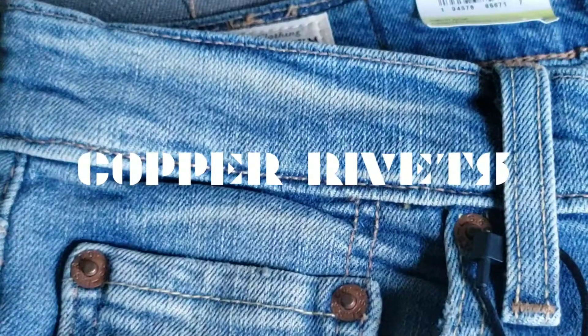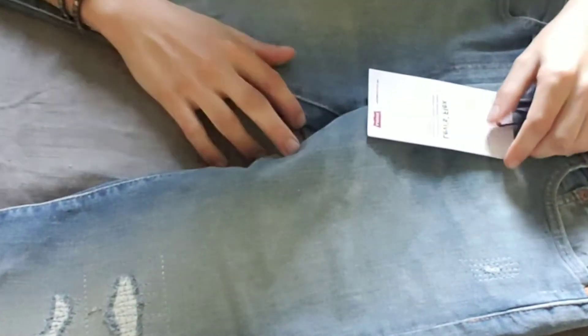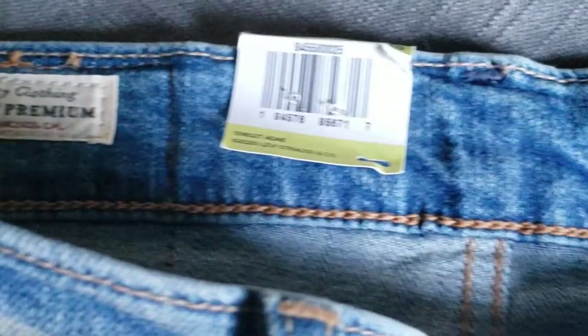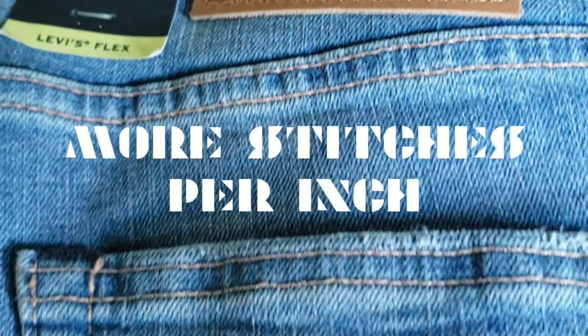Right off the bat I noticed they have some copper rivets, which is a really good sign of quality and really nice to see here. I wasn't expecting that with my order and it adds to the overall aesthetics of the jeans. They're also made with Levi's Flex Fabric, which has stretch fabric woven into the weft of the jeans. They're also Levi's Premium line, which has a genuine leather patch and more stitches per inch, among other things I won't get into in this video.